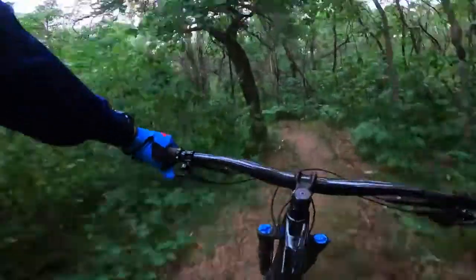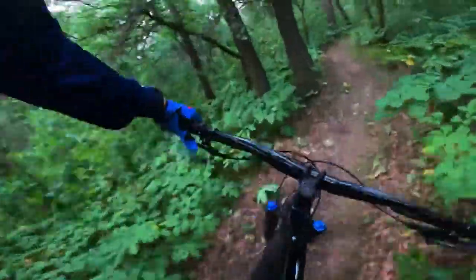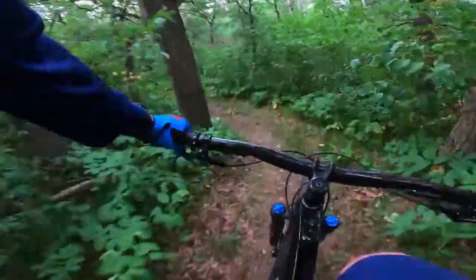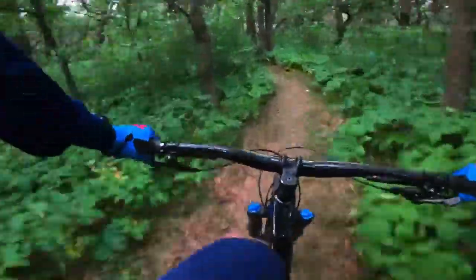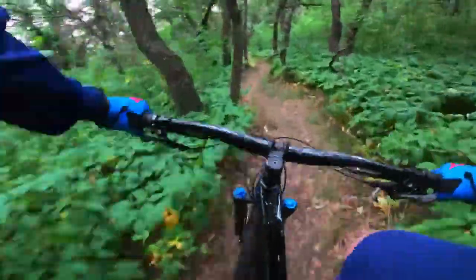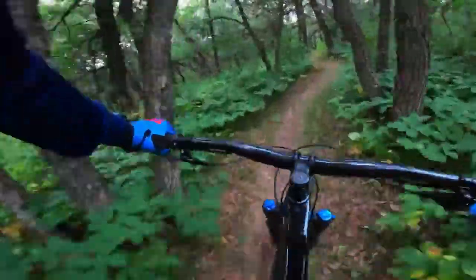The handlebars are again 780mm wide — they're the Bontrager Rhythm Comp, an alloy bar with a 31.8mm clamp diameter and a 50mm rise. Not as fancy, but it works. On the extra small and small it's the same bar but only 750mm wide, which makes sense if you're shorter and don't have wide shoulders.